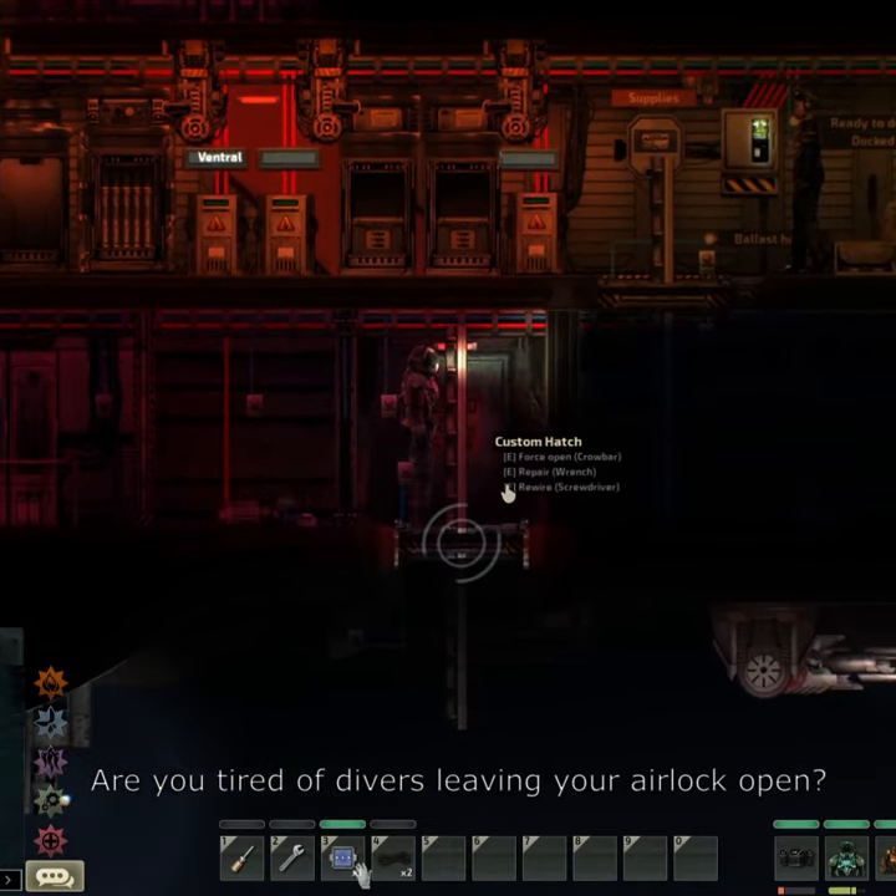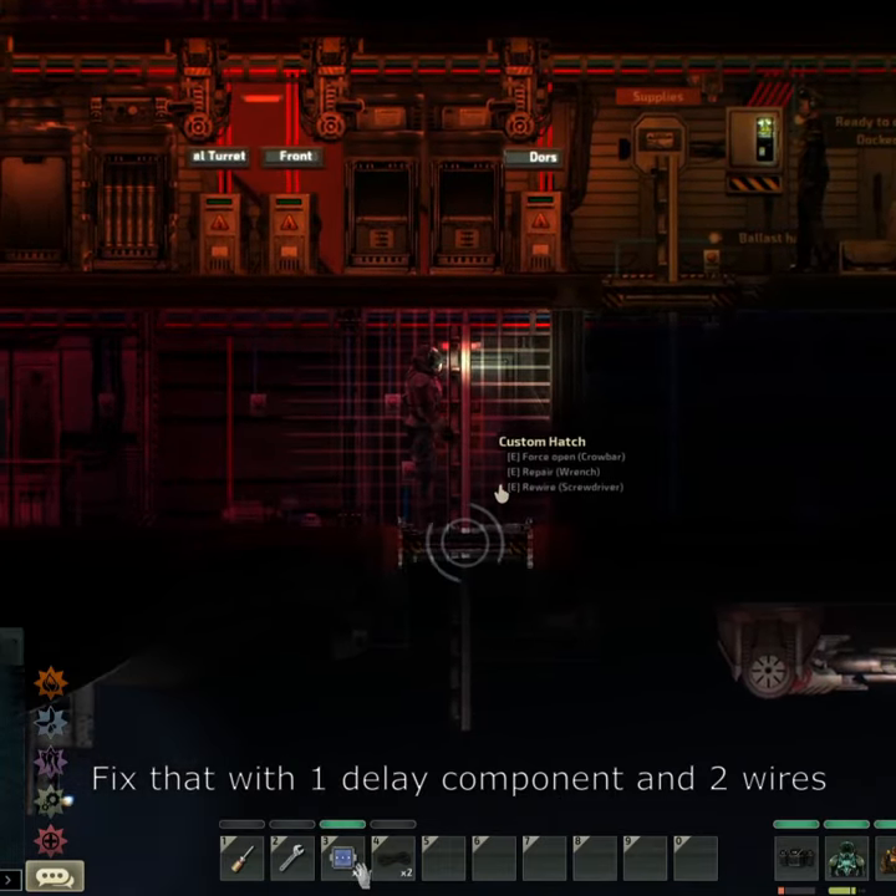Are you tired of divers leaving your airlock open? Fix that with one delay component and two wires.